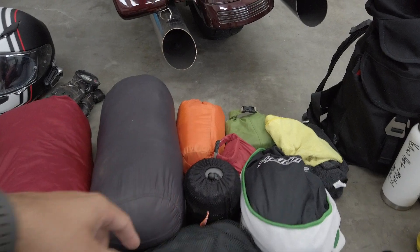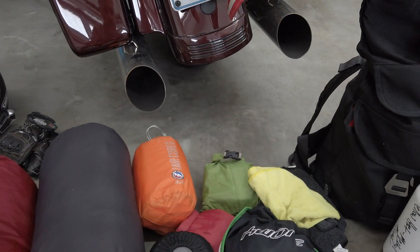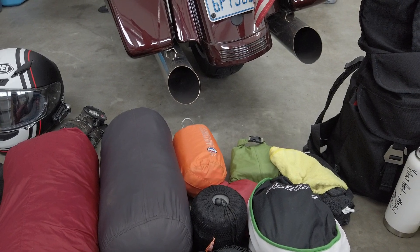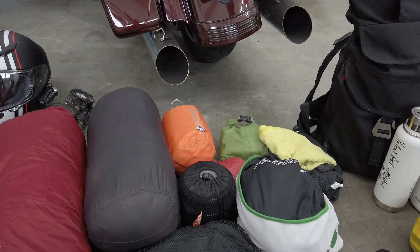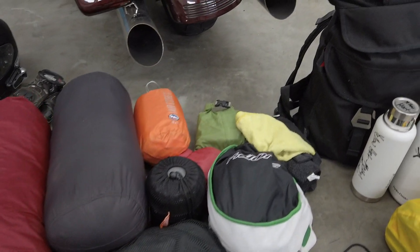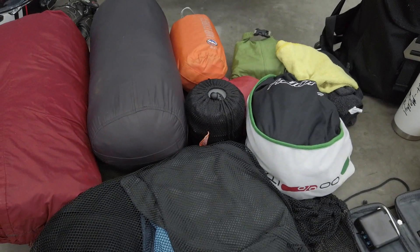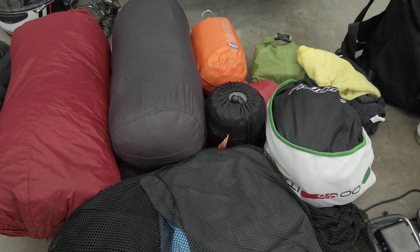This is a Big Agnes Air Core sleeping pad. I haven't used it before — I was using a Therm-a-Rest previously and didn't really like it, so we'll see how the Big Agnes performs. This here is my Esbit alcohol stove for cooking.